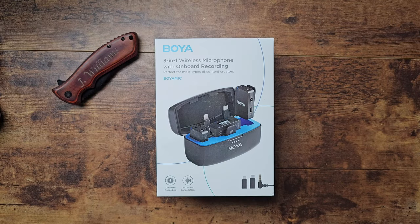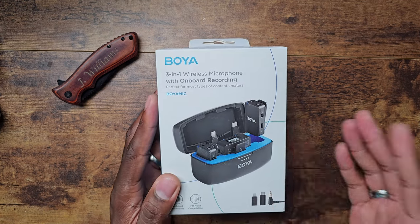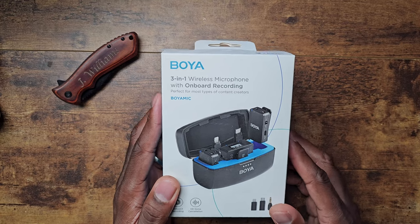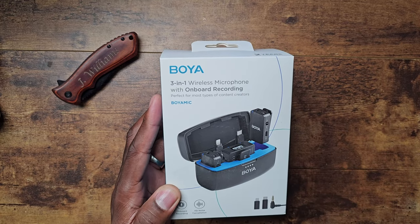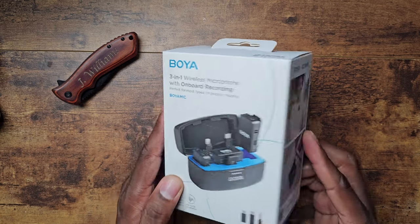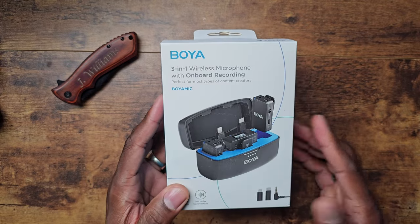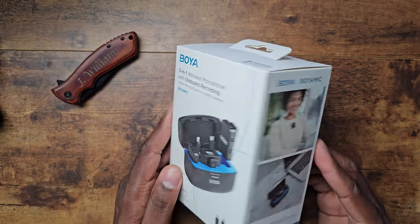Welcome back to another video. It's time to show you the new Boyah setup — a new wireless 3-in-1 microphone setup from Boyah with on-board recording. This might be right on par as a direct competitor for other OEMs that do on-board recording or have portable wireless microphones like this.